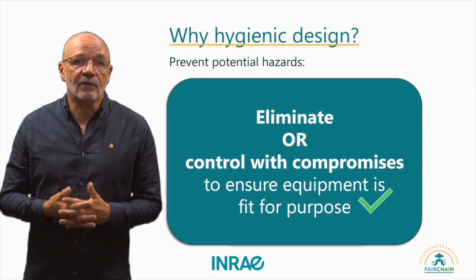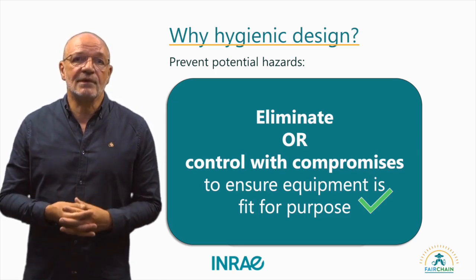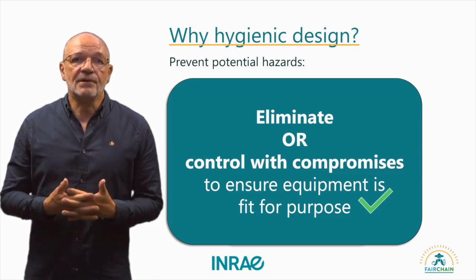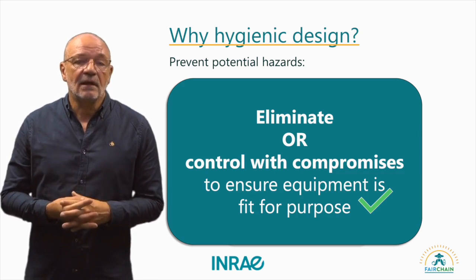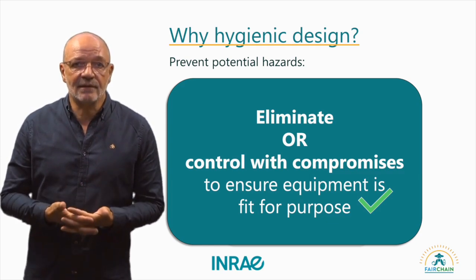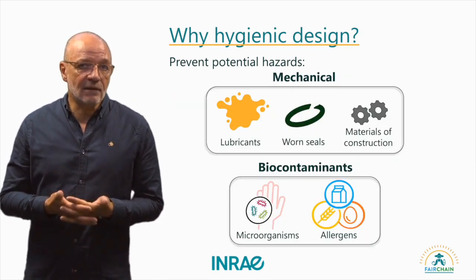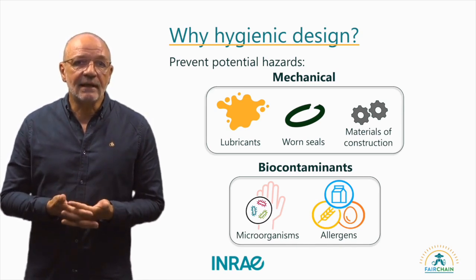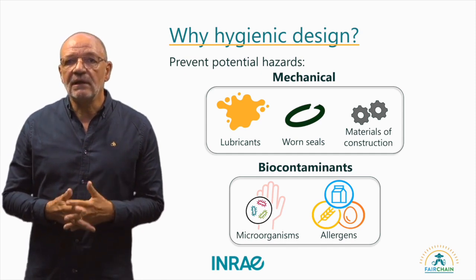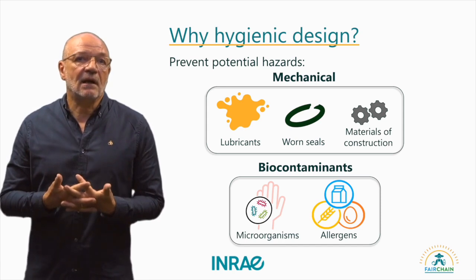The primary objective of hygienic design is to prevent potential food safety hazards. Each machine is designed for a specific purpose, with the main goal being that it fulfills its intended use. Additionally, factors such as manufacturing cost or operator safety are important as well, so compromises may be necessary, provided that hazards are still effectively controlled. Potential hazards include mechanical risks such as lubricant leaks, material detachment, and the release of chemical components, as well as biological hazards including unwanted microorganisms and allergens.